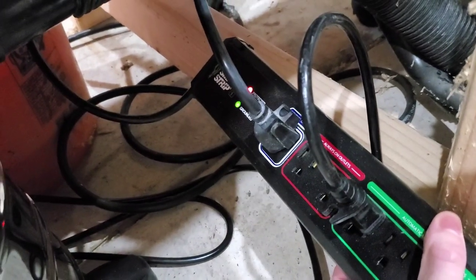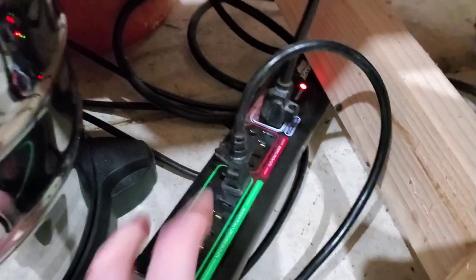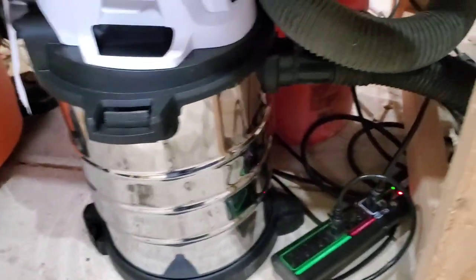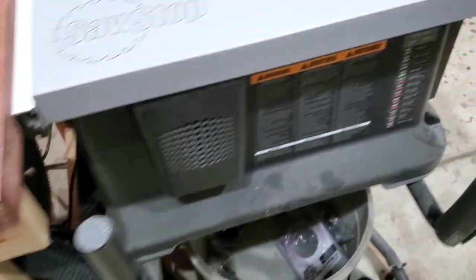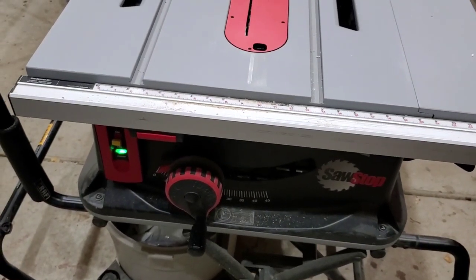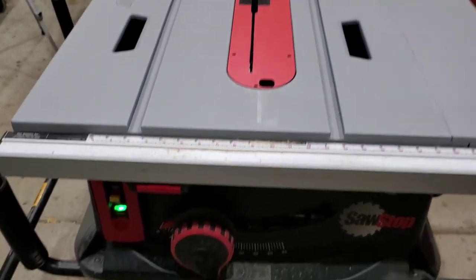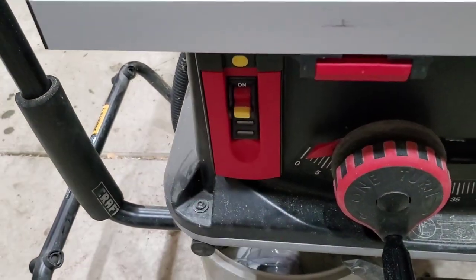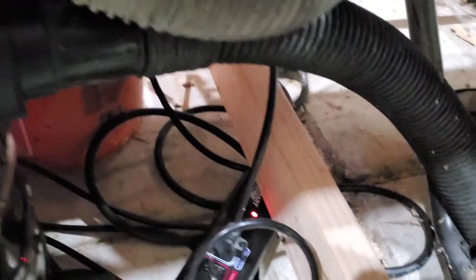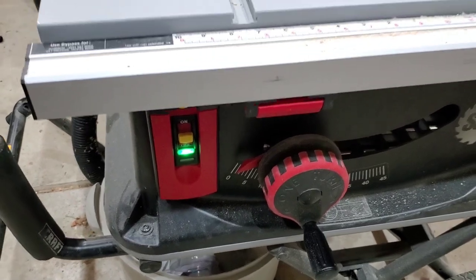I'll probably eventually mount it to this table here. You can see I have the table saw plugged in here and the shop vac plugged in here. I have this previous version of the SawStop jobsite saw — I bought it on clearance, it was $300 off. It's a little different from a typical table saw: you have to turn the power on to the table saw and then there's a separate blade on/off switch. Both lights are still on, so let's turn the table saw back on and see that just turning on power does not turn on the shop vac.